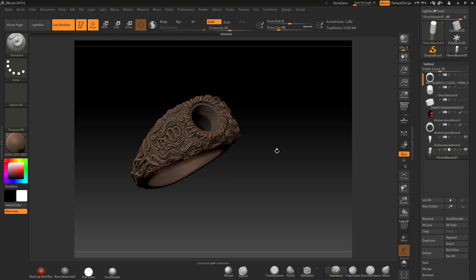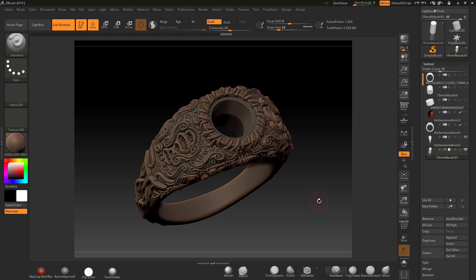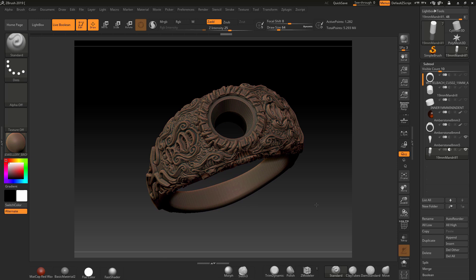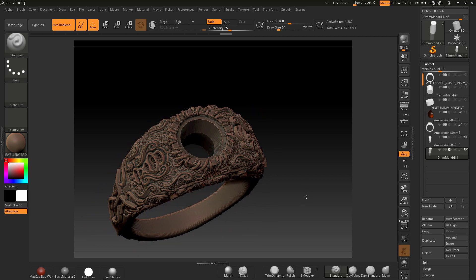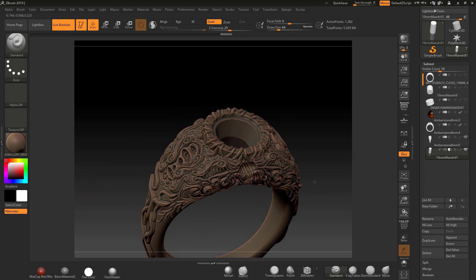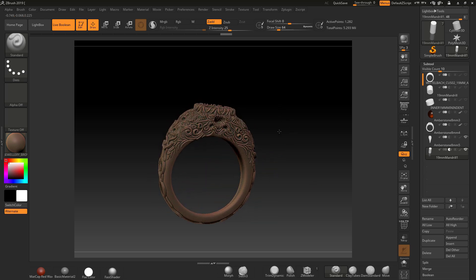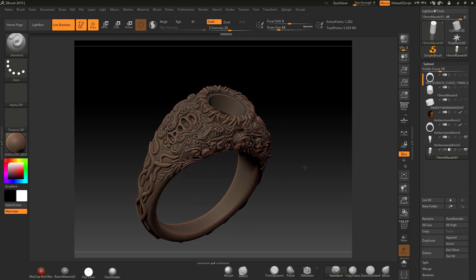You obviously have a lot of experience in jewelry design, having probably done it all manually for years. I'll hold my hands up and say I don't have that experience — I'm an expert in using ZBrush and I can do anything you need me to do in that regard.